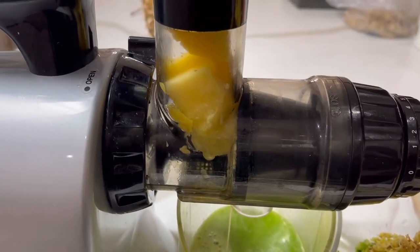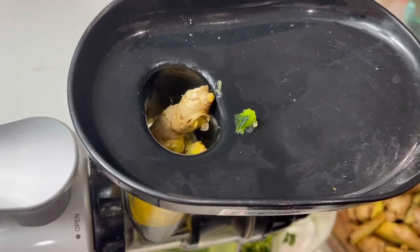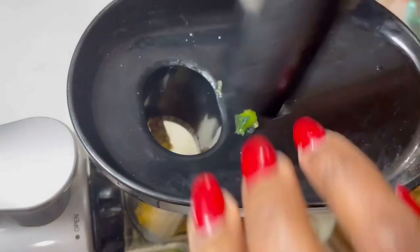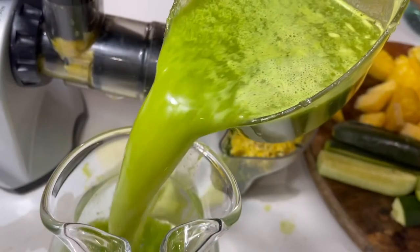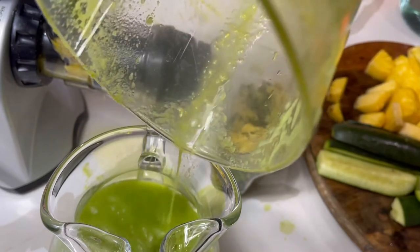You can use the pulp to put in your garden. Someone told me they use it to bake with — like banana nut bread. I even use it to make a face mask with some coconut oil, coconut milk, and honey, just blended up. But here you have it — look how nice and green the juice is!